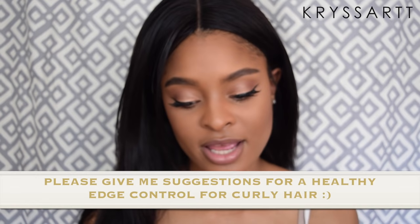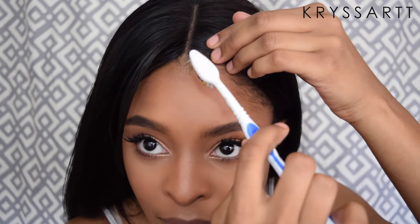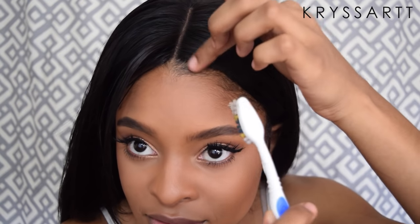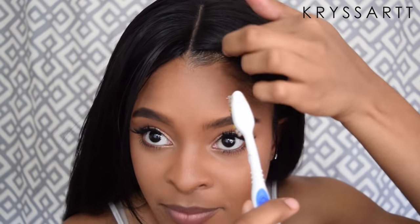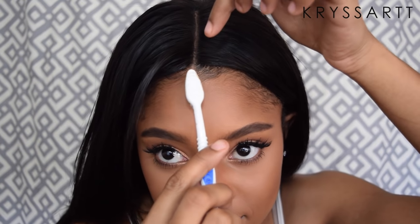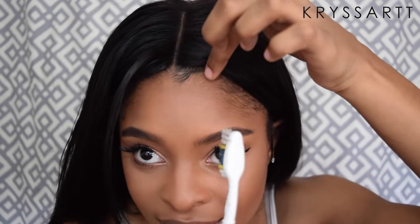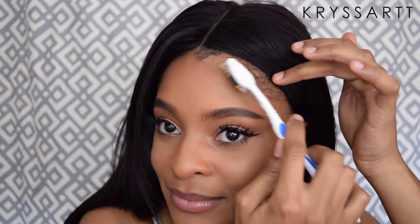If you want to take it an extra step further, do your little baby hairs. I use Gorilla Snot — it's not very healthy for your hair but it's the only thing that keeps my hair straight since I have very curly hair underneath. I use a toothbrush and literally just brush my baby hairs in a swirling motion, like a backwards S. And you see how I have little baby hairs right there — they look real! Keep doing the same thing with the rest of them. You would never be able to tell.